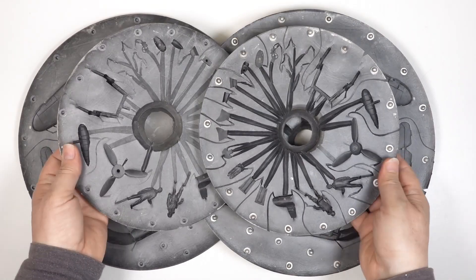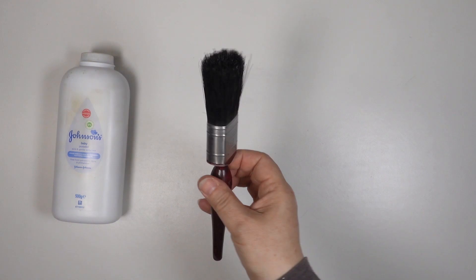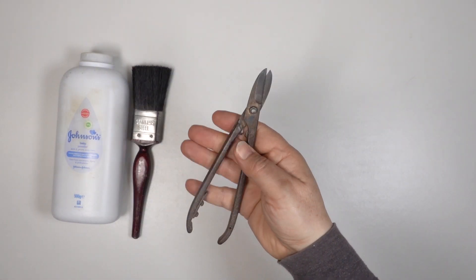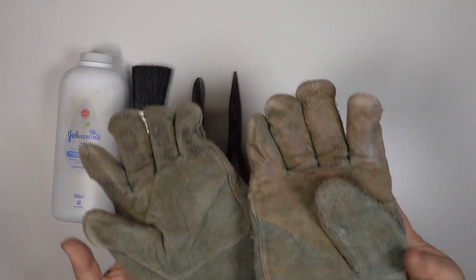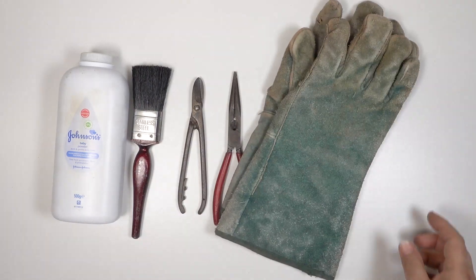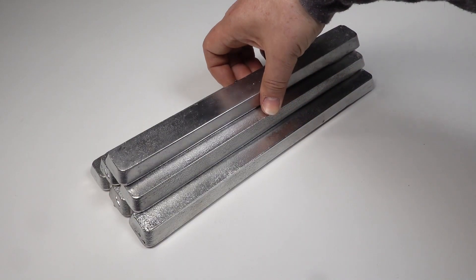For casting there are a few things I need: some talc to lubricate the molds, a paint brush, some metal cutters, some long nose pliers, and some heavy gloves.